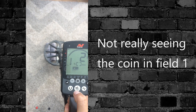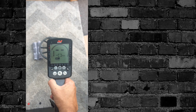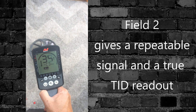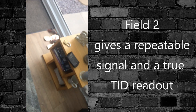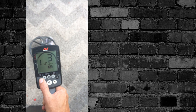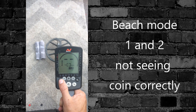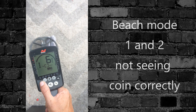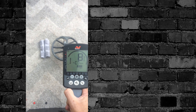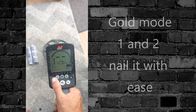Field 1 — don't like that at all. Field 2 is giving me a true silver or conductor reading. Going to Beach mode — don't like it. Beach 2 is a little bit better but it sounds like it's false and doesn't sound like a true repeatable signal.